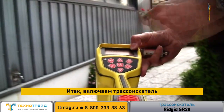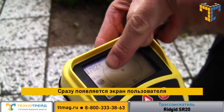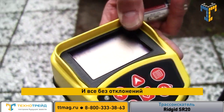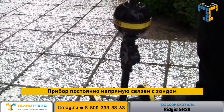Turn it on. Straight away into the user screen, we've got a frequency here of 512 hertz and that's the sond frequency we're tracing today. And it's nice and easy — there's no peaks and nulls, there's no ghost signals with this. It's purely straight to the sond every time.